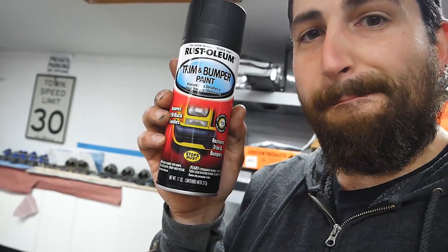If you have old trim, get yourself some of this product — I used it on this cover and it looks awesome.